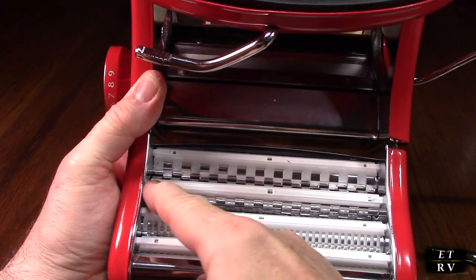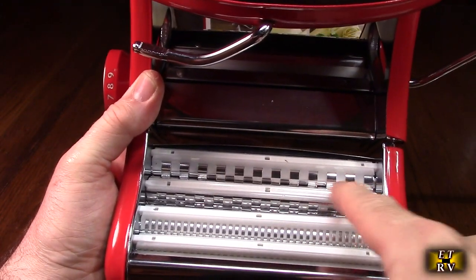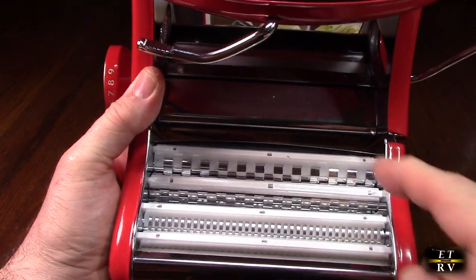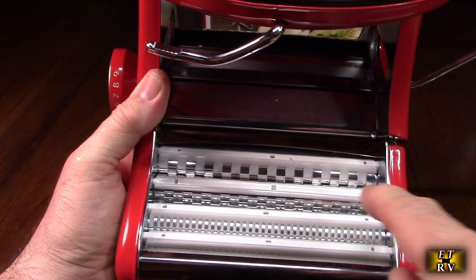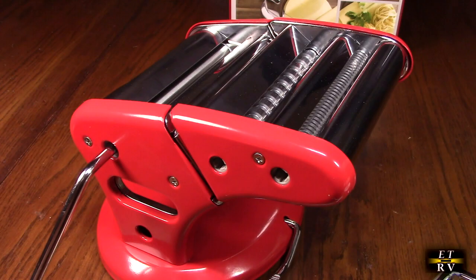For cleaning, you can slide those nylon sections in either direction, which causes them to come out of the edge. Then you can clean them and put them back in by repeating that process. You can use a fork right here to slide them across and get them out of those channels.